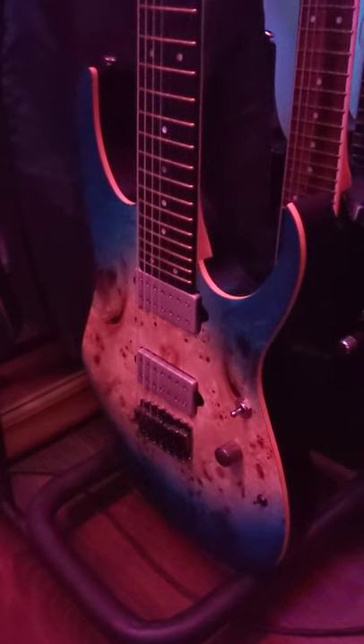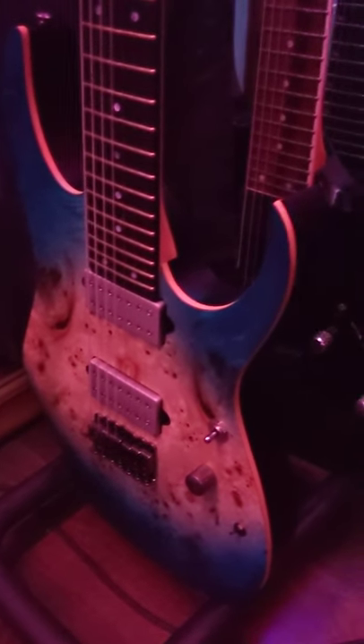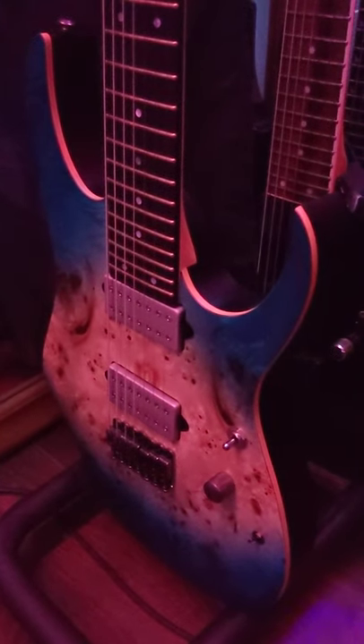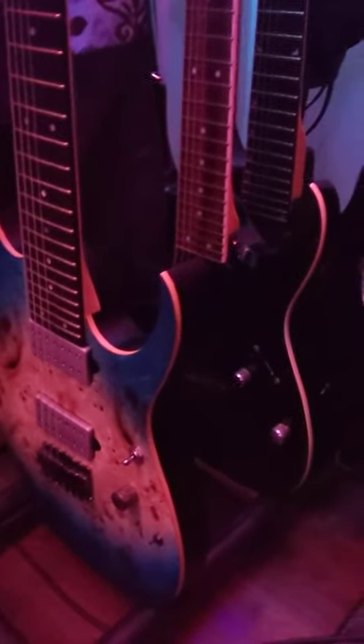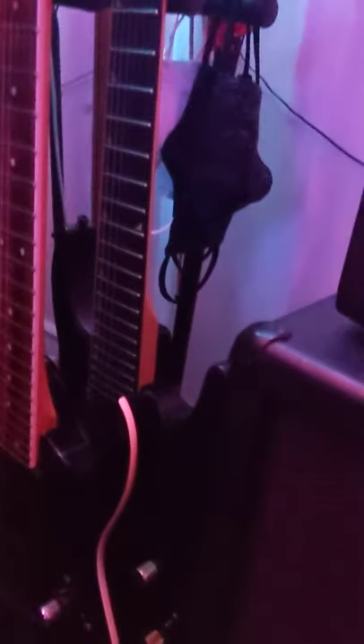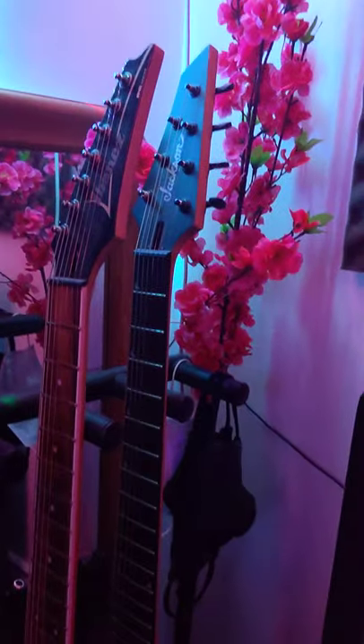It is an Ibanez RG-1127 PBFX with currently stock pickups, because I only use a single coil function on. Those are DiMarzio Fusion Edge pickups, but I'm going to swap them out for EMG 57/66 brush black — the same ones that I did on the last album. So that's an Ibanez RGA-7 with EMG-707s in it, and the Jackson JS-22 with also the 57/66, which is what I used to record TPR-3.